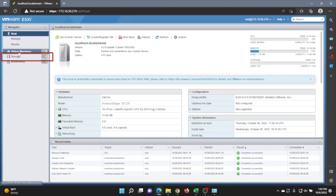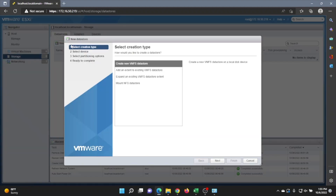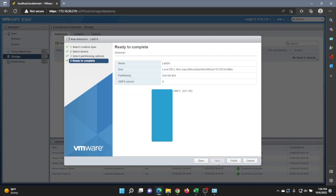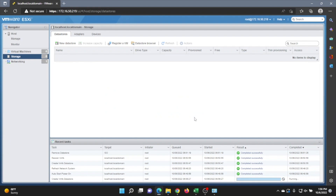Once logged in, go to the left-hand side of the screen and click on Storage, then click on New Datastore. A menu will come up — click Next to get started, give your datastore a name, click Next, then Next again. Review the summary and click Finish, then Yes. We have successfully created our datastore — as you can see it's displayed here as LabDS.